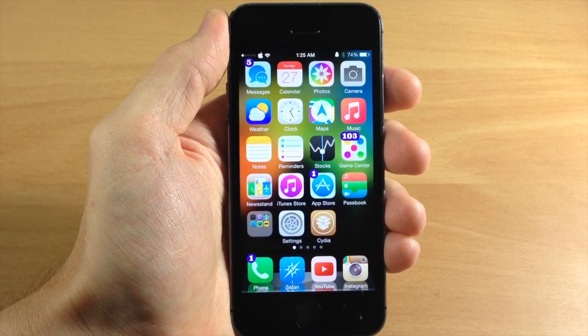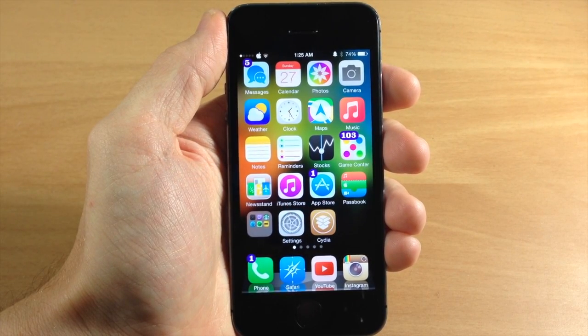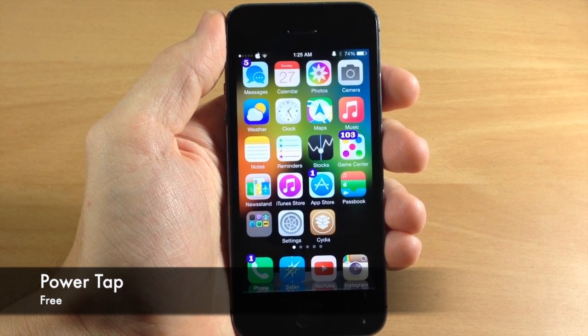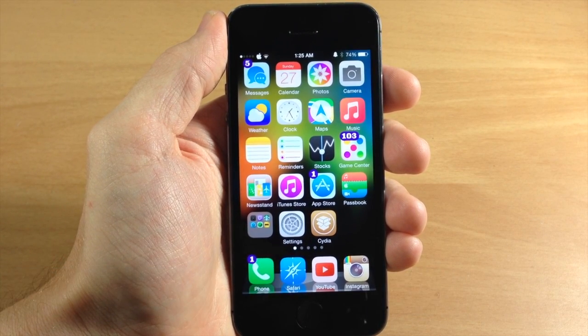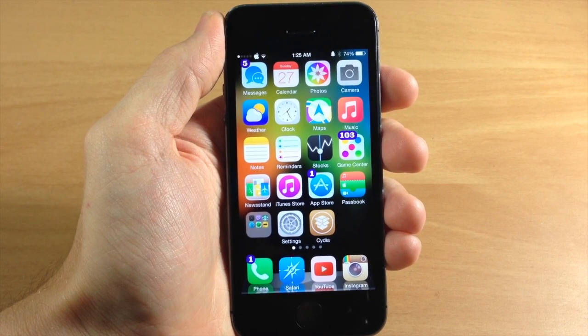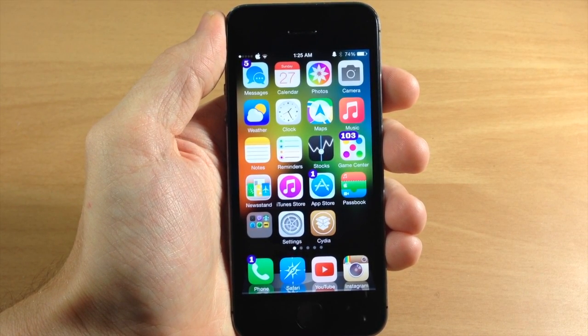What's up guys? This is iTweaks here with iPhoneHacks.com and today I'm going to be showing you a brand new tweak called Power Tap. Now Power Tap is similar to a tweak that I reviewed previously called Slide to Reboot, but it has a whole lot more functionality, so Power Tap is a whole lot better in my opinion.